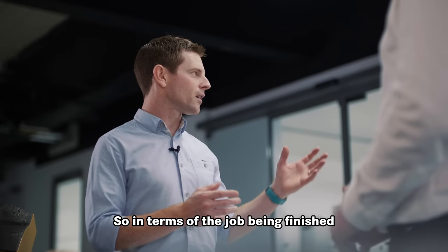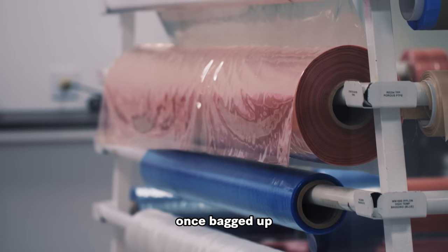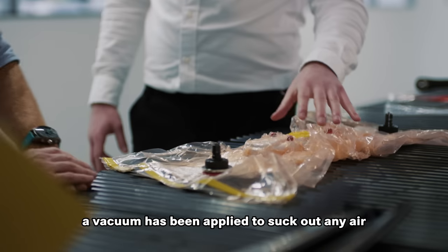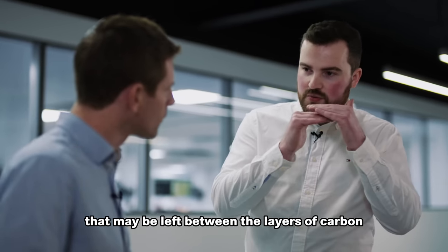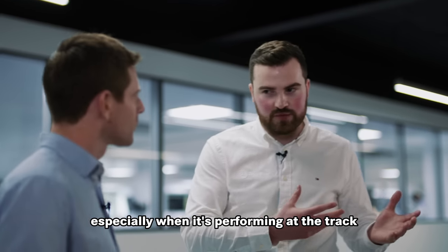In terms of the job being finished in that room behind us, it doesn't go any further than that — that is it for the clean room. Once bagged up, this will then be handed over to the autoclave operators. This is an example of a bagged up part. A vacuum has been applied to suck out any air that may be left between the layers of carbon, because air trapped in the laminate itself can be quite detrimental, especially when it's performing at the track.